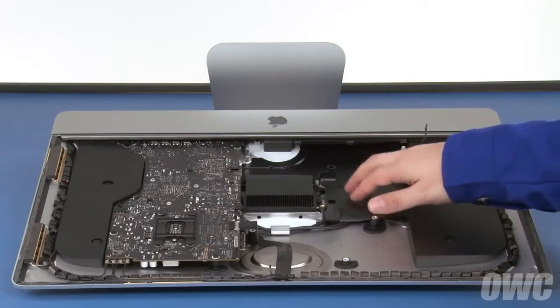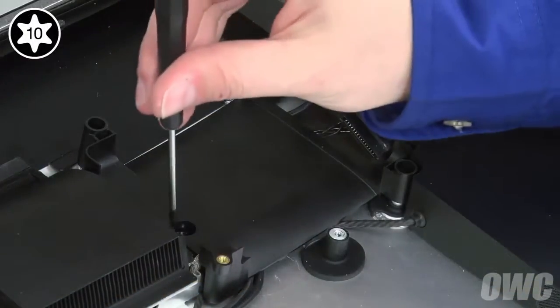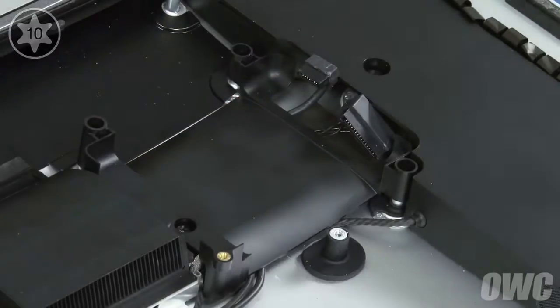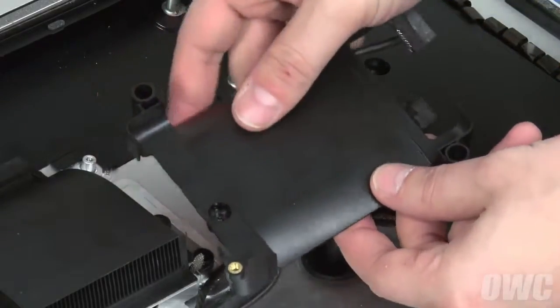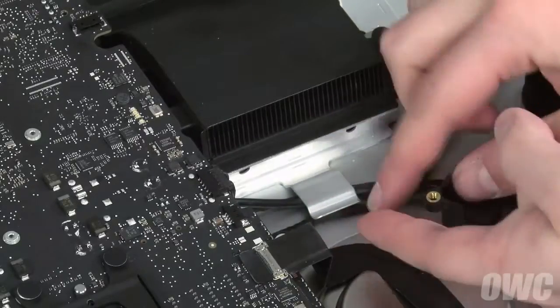Next, we can remove the hard drive bay itself. It's held in place by a single Torx T10 screw. Once it's removed, you can then move the bay out of the way. Then, remove these wires from underneath this large metal clip.